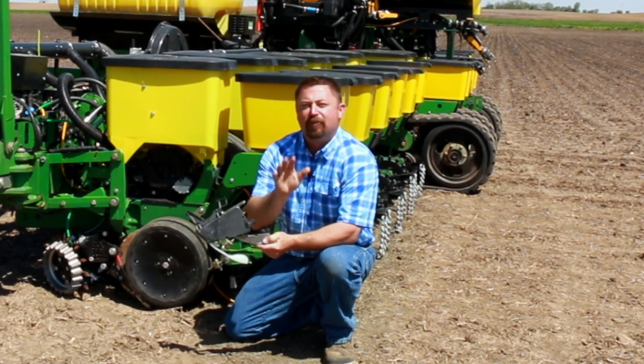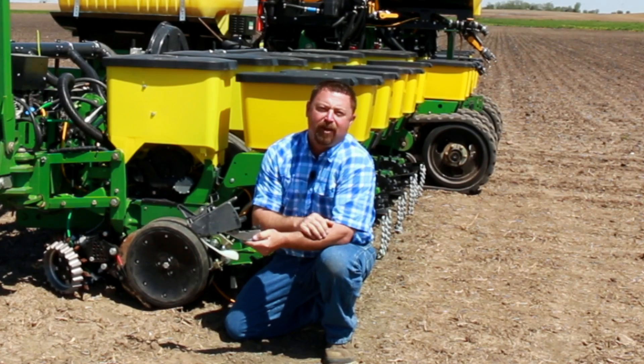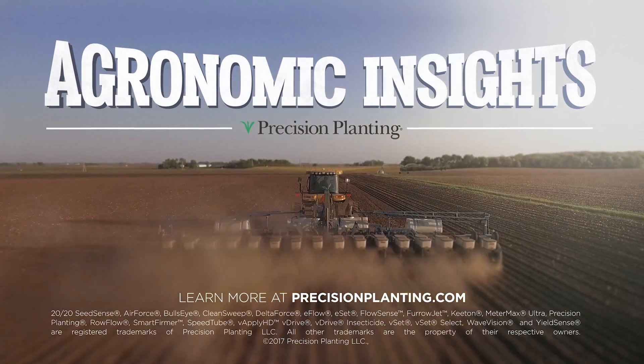Well, that's all the time we have for today. For more information on Furrowjet, check out our website at precisionplanning.com or contact the closest premier dealer nearest you. Learn more at precisionplanning.com.